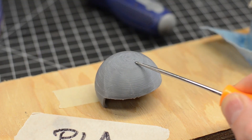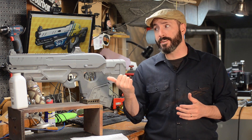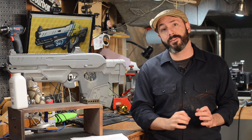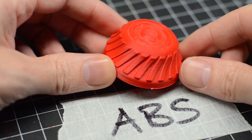Now, I could have printed all of these pieces in ABS plastic. ABS is more susceptible to the acetone smoothing. I chose to print all of my parts in PLA because it tends to be easier to print with. But you guys want to know about the acetone vapor smoothing technique, so I printed out a couple of test pieces and gave it a try.